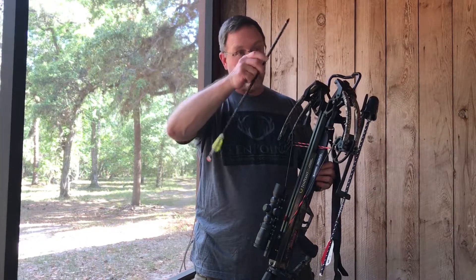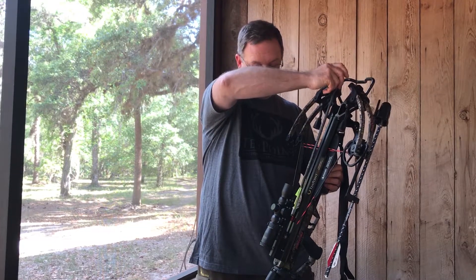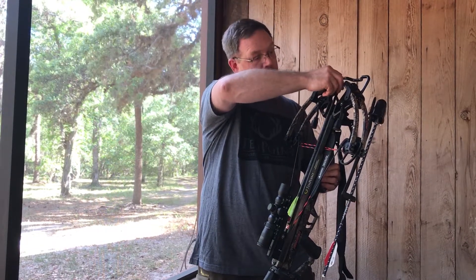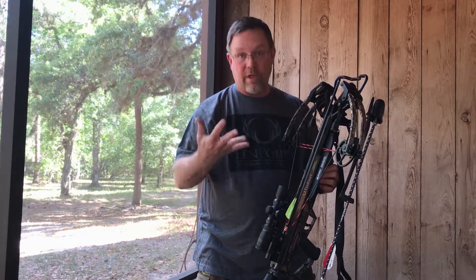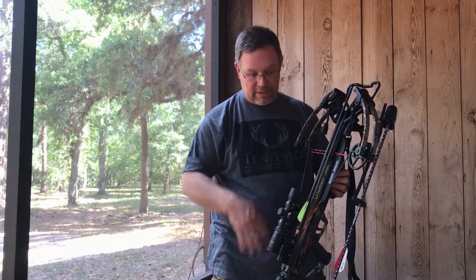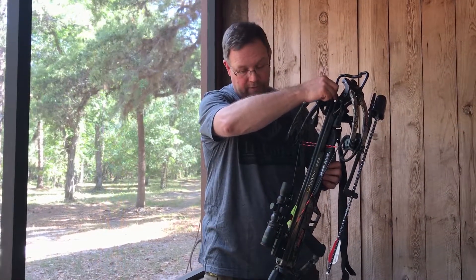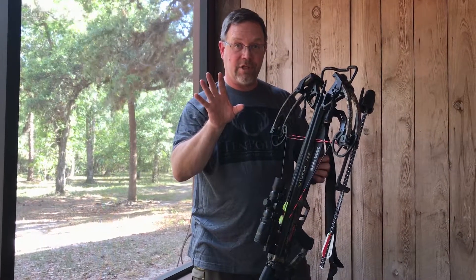Even when you load an arrow, you want to grab the tip of it, put the cock vein down on the loading brushes, but keep your finger up here above the line of the string. When you're loading this, you can jiggle it around, catch some brush, do different things — you never want to take a chance on hitting the trigger. Loaded from up here, you know that your fingers are always in a safe position.